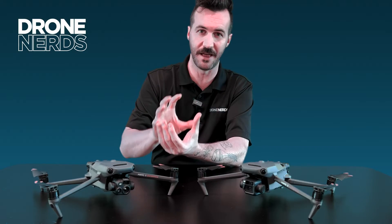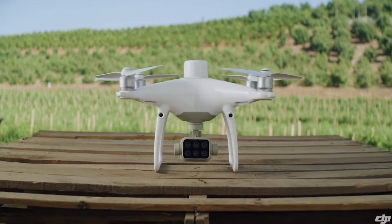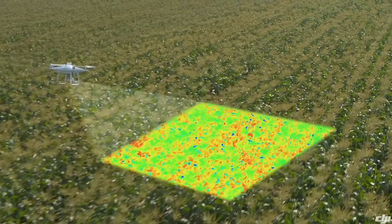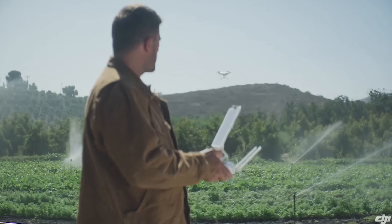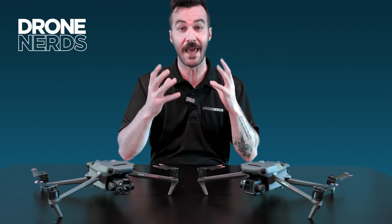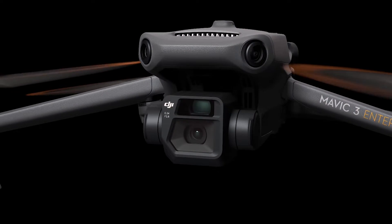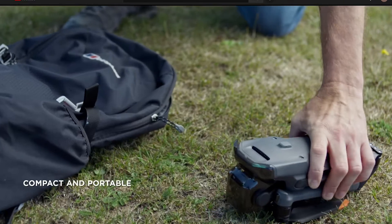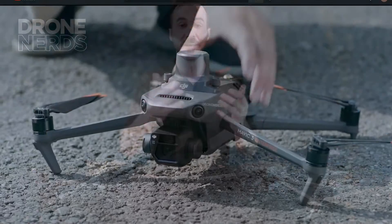This fills the space of the Phantom 4 Multi-Spectral, which was already a wonderful product on a proven platform. But looking at that drone, you're only getting the multi-spectral sensor — you weren't getting a real RGB camera similar to what you'd find on the M3E. So it's great to have an enterprise product that is foldable and easy to take with you, with a large range of uses.